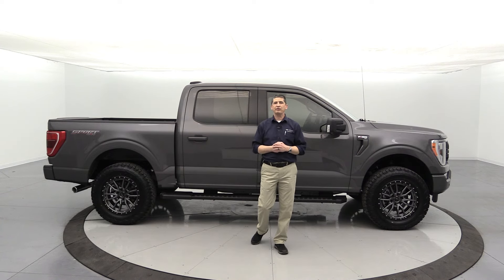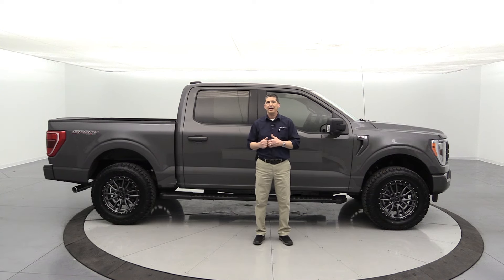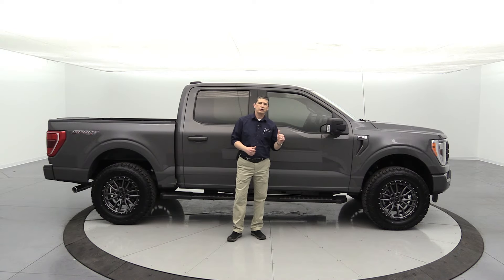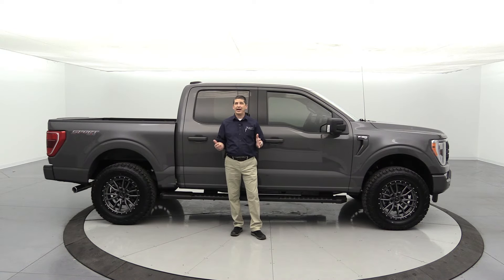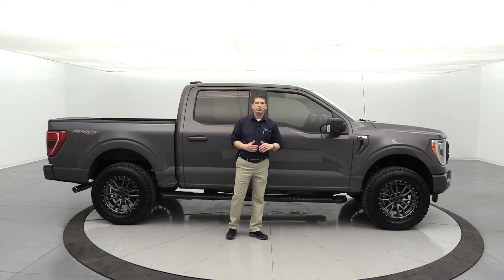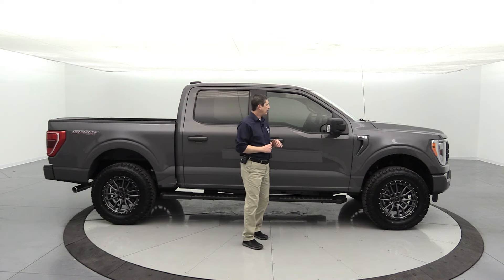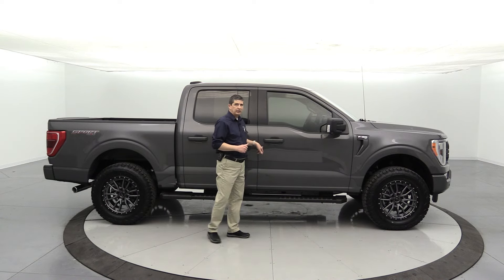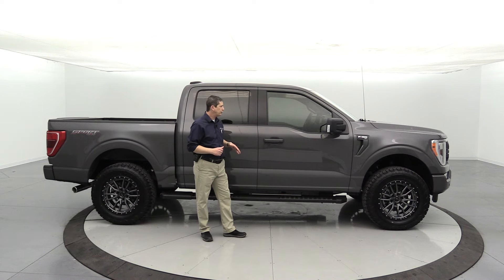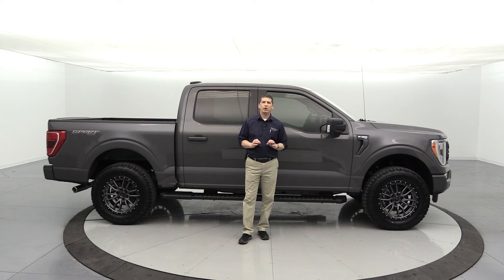I want to cover some of the factory equipment first — how this truck is equipped from the factory — and then what we did to it here at Long MacArthur Performance. This is an XLT SuperCrew 4x4 with a 5.0 liter V8 engine and a 10-speed automatic transmission, in Lithium Gray — a beautiful color.